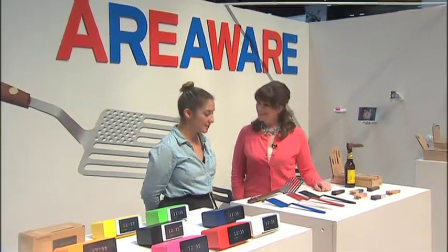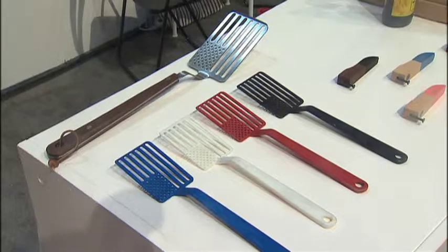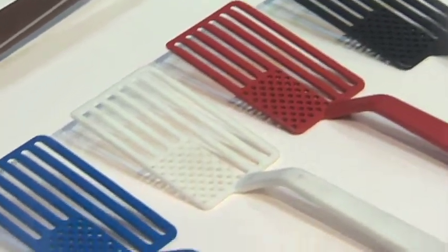Stacy, where did this idea come from? It came from Jacob Riley Wasserman, who's a RISD graduate. And we have the barbecue spatula for $65, then we have the plastic spatulas that are $12. They're all made in the U.S.